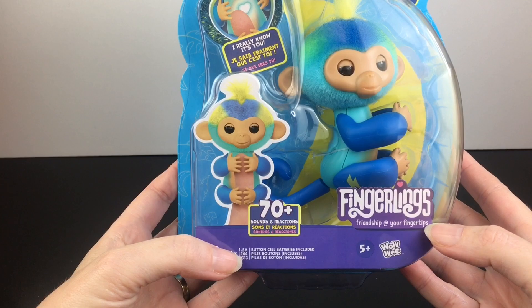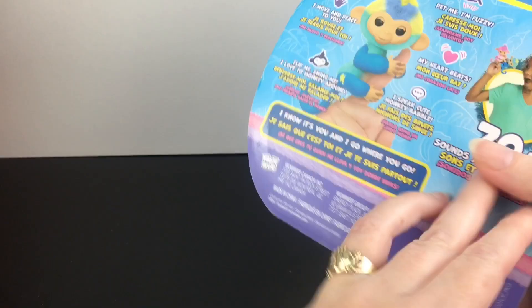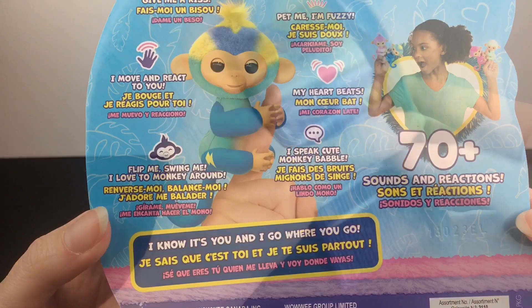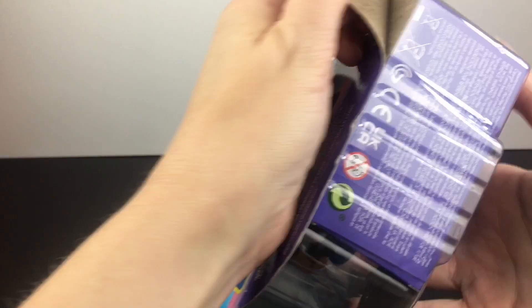It says there are 70 different sounds and reactions. It comes preloaded with a button cell battery, which is nice, and the little head part is flocked. It says 'pet me, I'm fuzzy.' So there's a lot that you can do with these little cuties. Let's go ahead and get Leo opened.